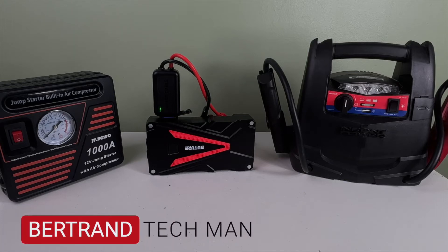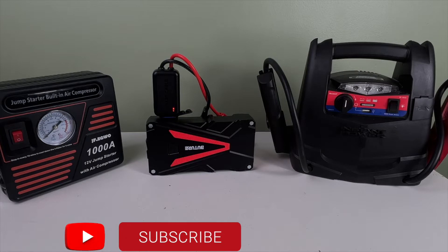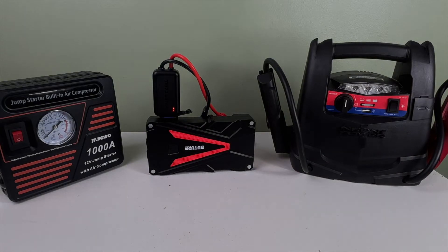Hey, what's up? Bertrand Techman here, coming back at you with another video. One of my tech buddies asked me to compare the three jump starters that I have reviewed on my channel, so here it is. But first, if you're new to my channel, hit that subscribe button down below, please. I'm trying to get to 1,000 subscribers so I can support this channel.